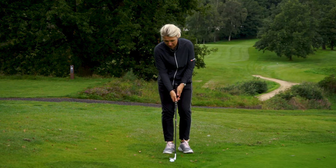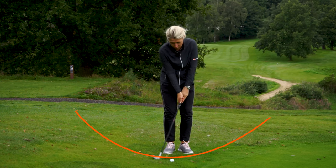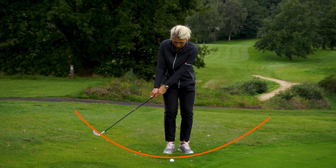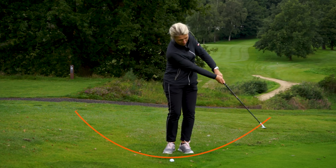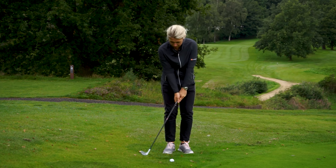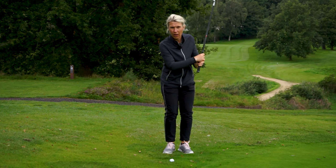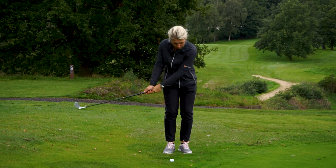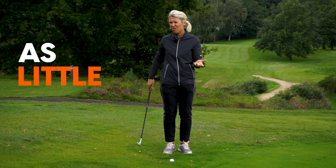This is that basic chip and run. It's obviously different when you're trying to hit a lob shot, but the feeling is like a paintbrush - you brush the ground. Look how low this club head is at this point, this point and this point. It's not like that. So you're going to try and keep it nice and low to the ground, as little risk as possible.